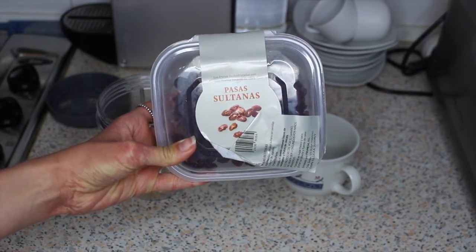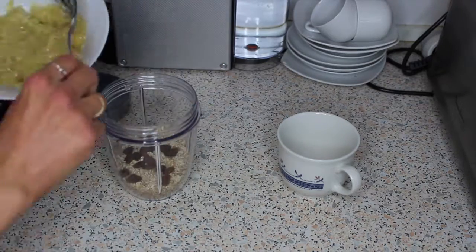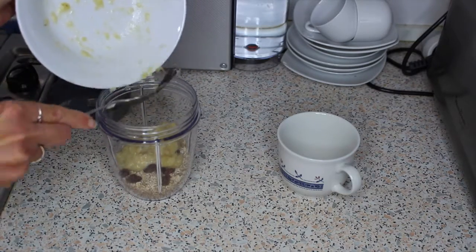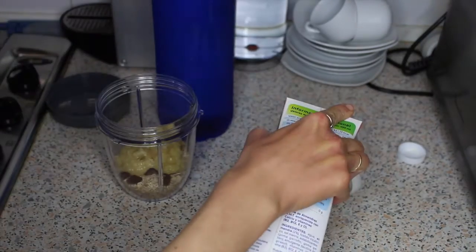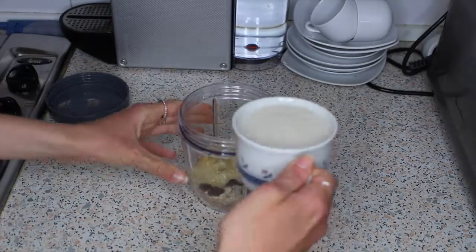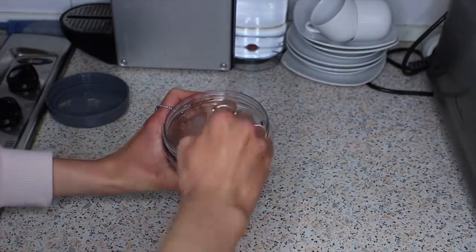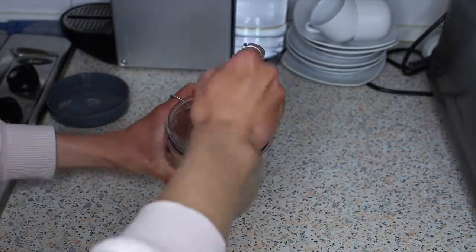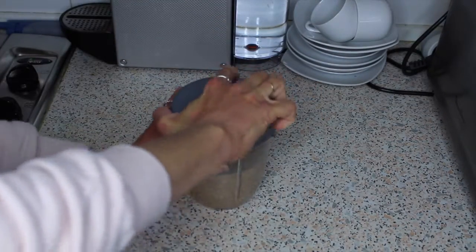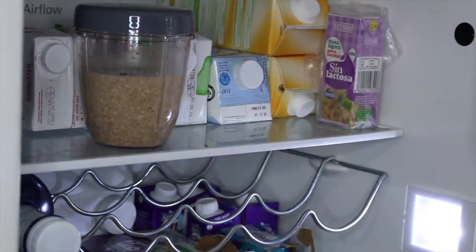Now take your sultanas or raisins and add a small handful, ensuring they're not stuck together. Then add in your mashed banana. Finally, add around 125 ml of liquid — I use roughly three quarters almond milk and one quarter water. Give everything a good stir to fully combine all the ingredients, then seal the lid tightly. Pop this in the fridge overnight or for at least a few hours, and it will be ready to have in the morning.